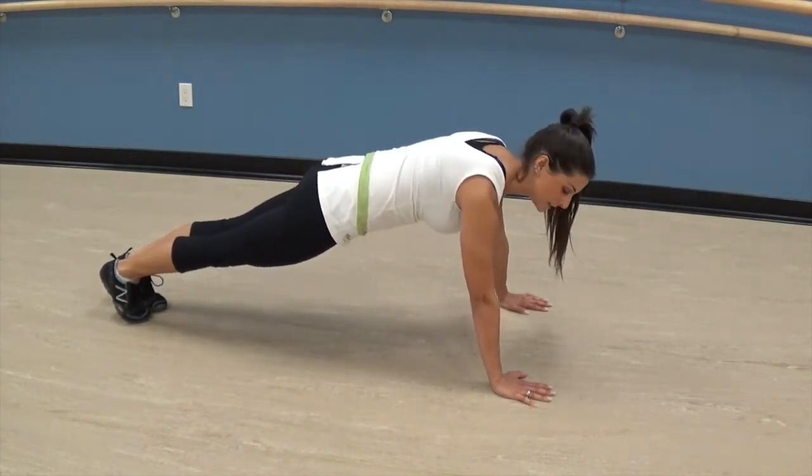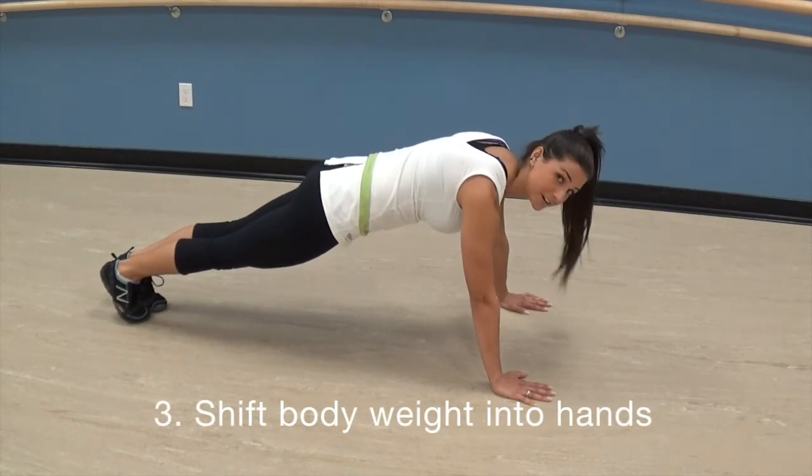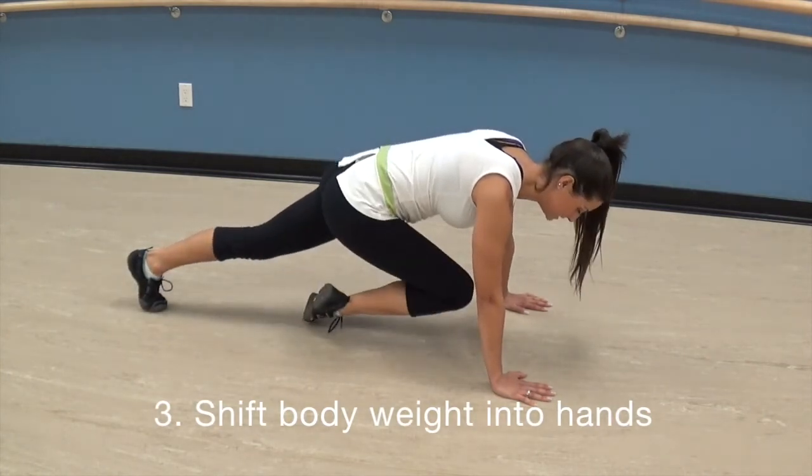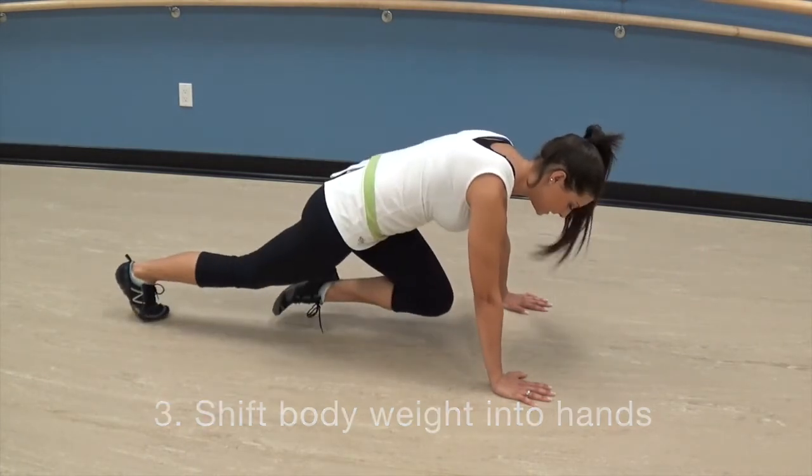The third technique tip is to shift your body weight into your hands so that you can perform this exercise quicker. From here, knee in, shift the body weight and switch the knees.